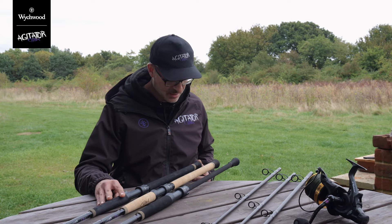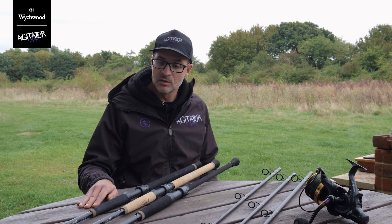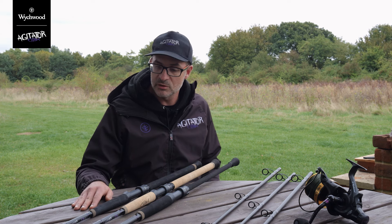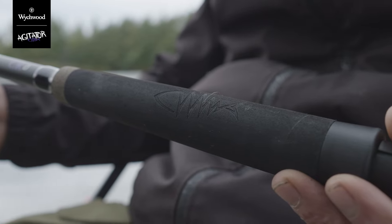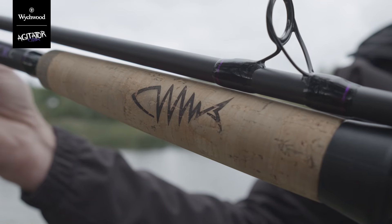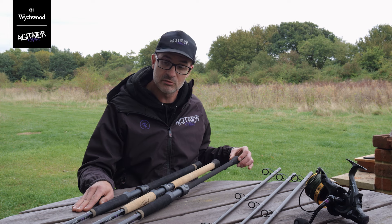As we promised you, here is the complete range of Agitator catfish rods. Three styles in the range: we've got the CRD which is the full EVA handle, the CRC which is the full cork handle, and the CRS which is the Japanese shrink.